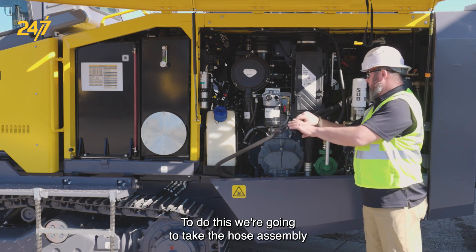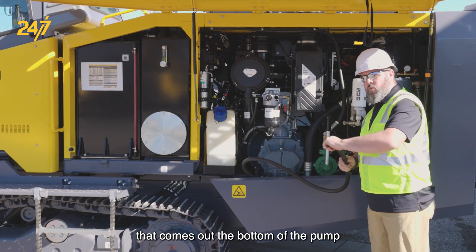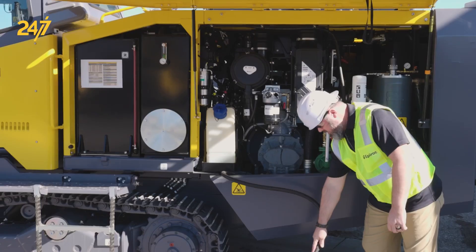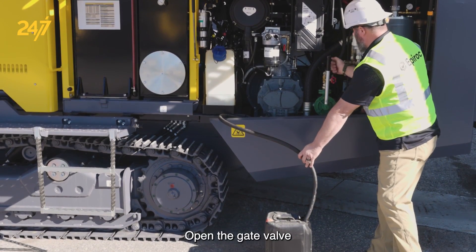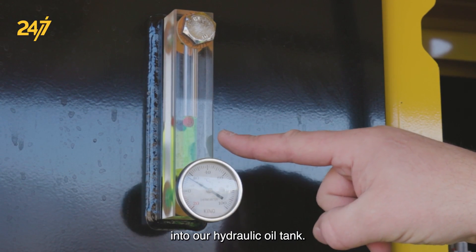To do this, we're going to take the hose assembly that comes out the bottom of the pump, with our clean bucket of oil and cap removed. We'll insert it into there, open the gate valve, and hand pump until we get the desired level into our hydraulic oil tank.